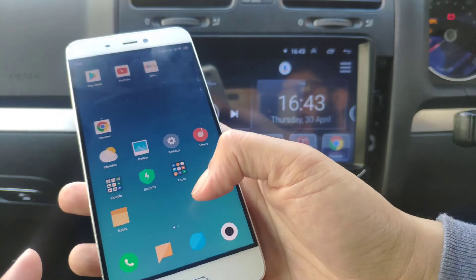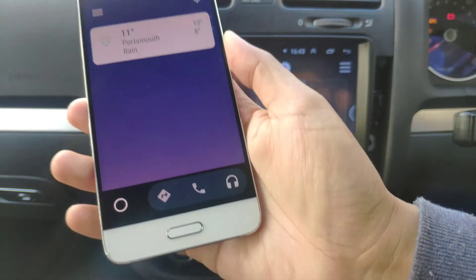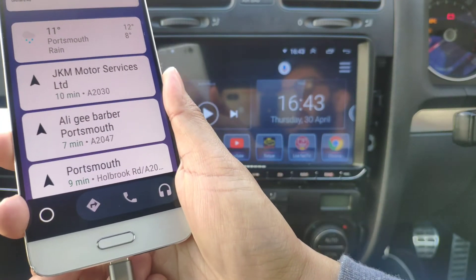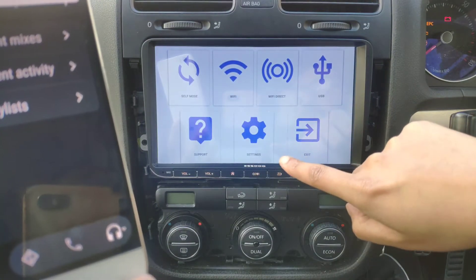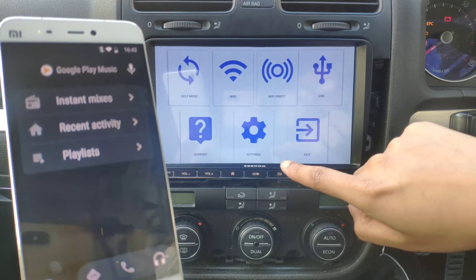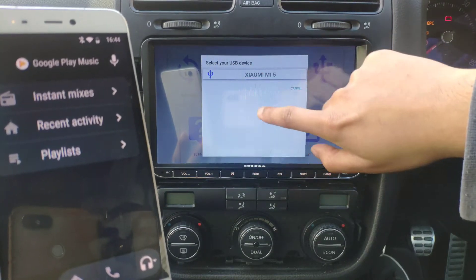Basically what you want to do is download Android Auto, let it launch up, and then connect via USB. Hopefully it should launch on the head unit and then launch the maps. Let's give it a go.